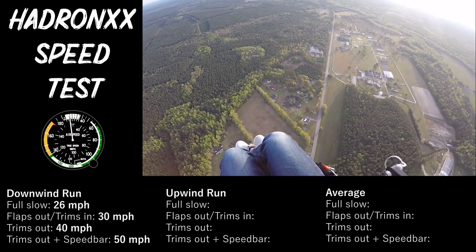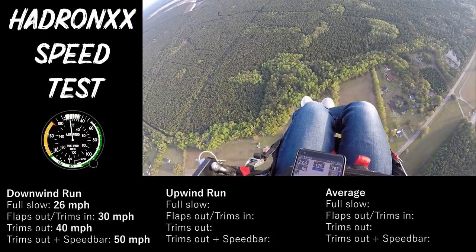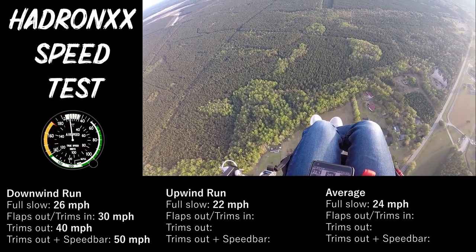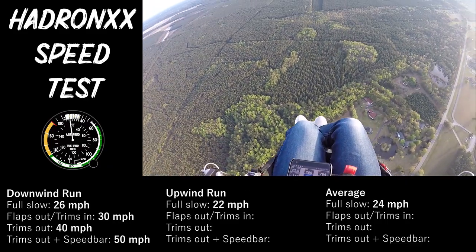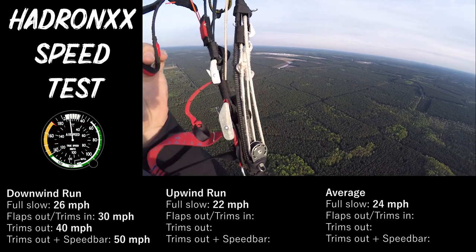I made up some ground — I was at that field when I started. So now we're going 22 miles an hour. Looks like I had about a 3-mile-an-hour tailwind before. We're going 21, 22 — we'll call it 22 full slow in this direction.